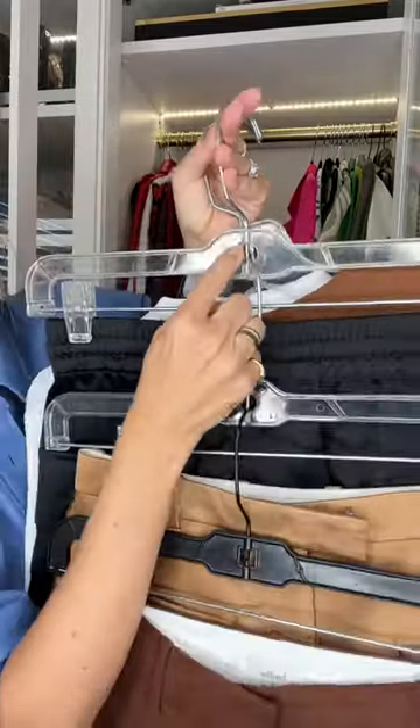Each hanger has this little circle here. Here's the before and here's the after. Have you heard of that before? It's a pretty smart hack to give you more space.